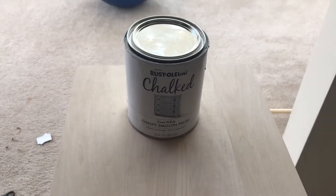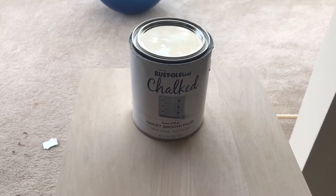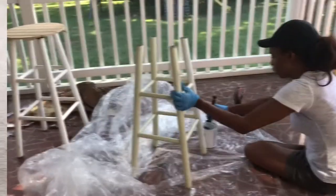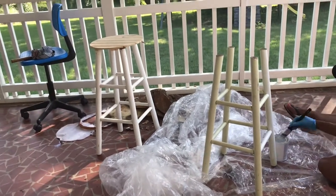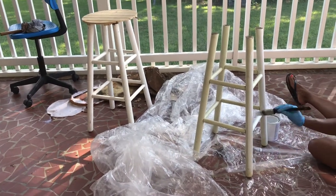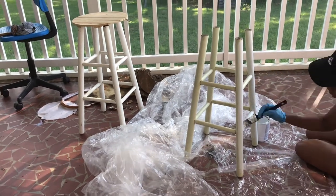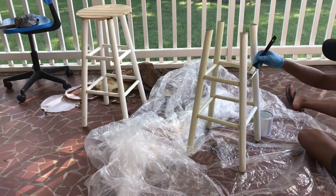For the paint, I'm using this Rust-Oleum chalk paint which I got from Walmart. I decided to use white because I wanted a very clean look. Getting the paint onto my stools was actually very easy — you just want to ensure that you are using even strokes to cover all of the wood on the stool. I believe I used two coats of this chalk paint.